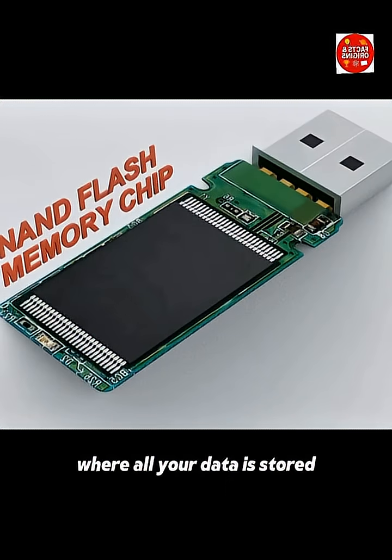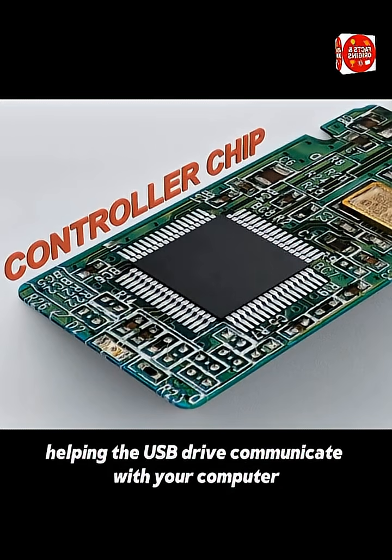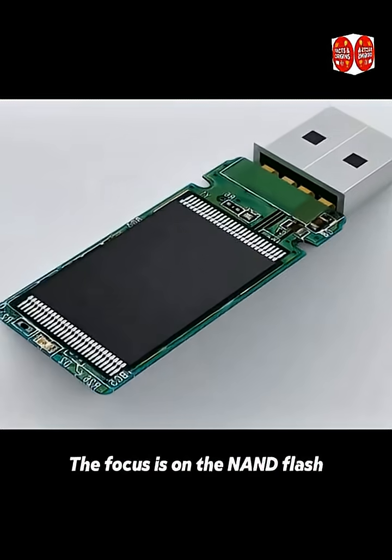Inside you've got the NAND flash memory chip where all your data is stored. The controller chip is the brain, helping the USB drive communicate with your computer. And lastly, there's the crystal oscillator, made of quartz, which keeps the signal stable.